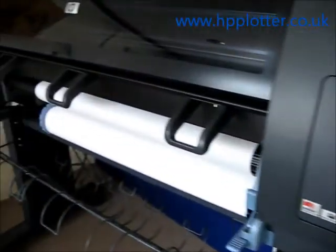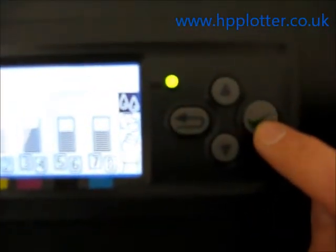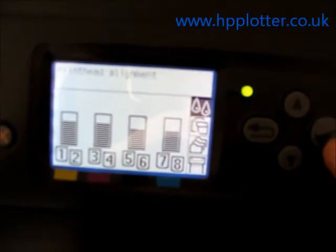We've got paper loaded already. Go along to the front panel and we can see that the top icon is the ink menu. Press the enter button to enter that. Scroll down to print head management which is already highlighted, and press enter. Then scroll down to align printheads and press enter on that.